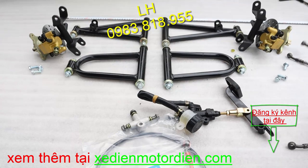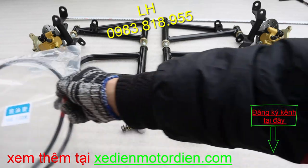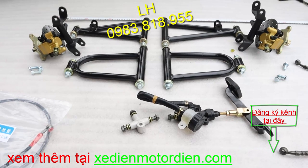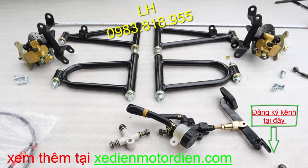Khi các bạn đạp phanh thì nó sẽ đạp vào cái chân phanh đấy. Dây dầu thì bên em có nhiều lựa chọn cho các bạn, dây một mét hay là dây bao nhiêu đấy thì tùy các bạn theo mục đích sử dụng. Còn trong cái bộ này thì dây dùng cho bộ đằng trước thì nó ngắn thôi, dây một mét là được rồi. Kích thước thì tổng chiều dài tối thiểu là 80cm.